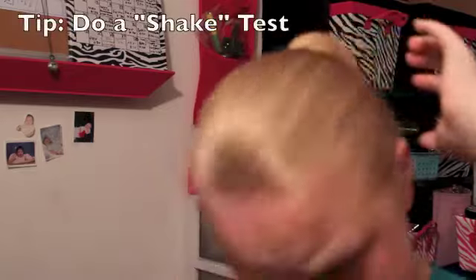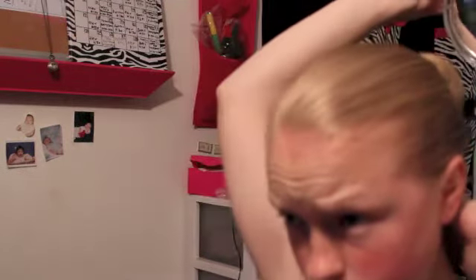I like to do the shake test — you just shake your head and see how stable your bun is.